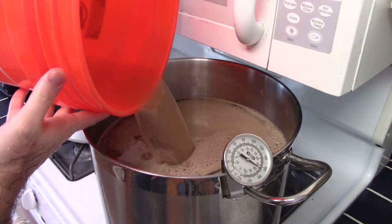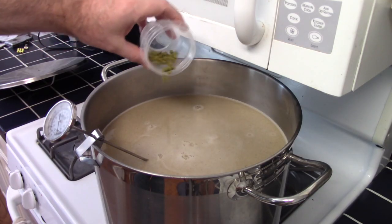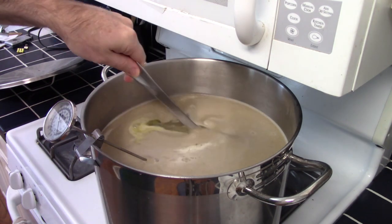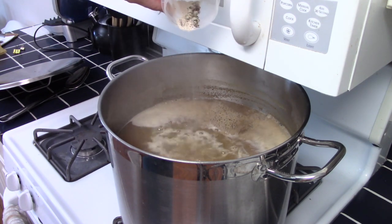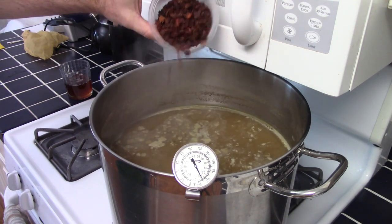Adding in the remainder of the wort got me right near my target pre-boil volume. Once the wort was up to a boil, it was time to add a small charge of Magnum as my bittering hop for the 60-minute addition. With 10 minutes to go, I added my small addition of Saaz hops along with some Irish moss and yeast nutrient. At the end of the boil time, I turned off the heat.